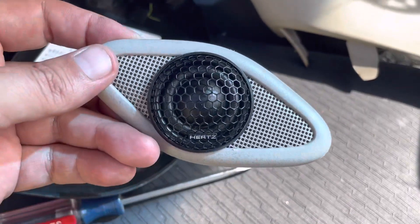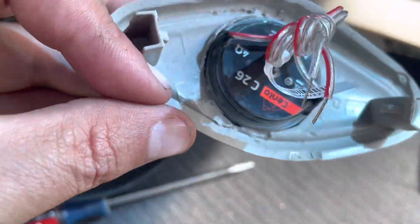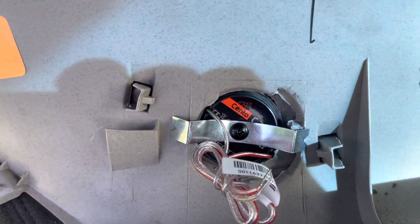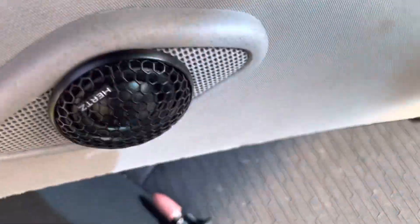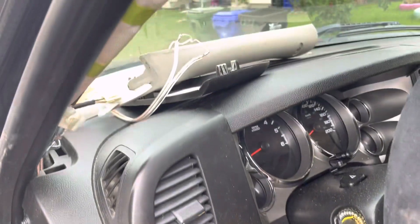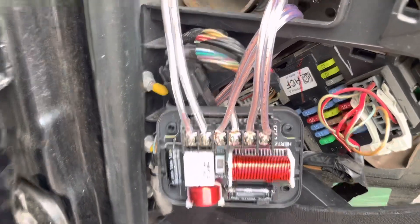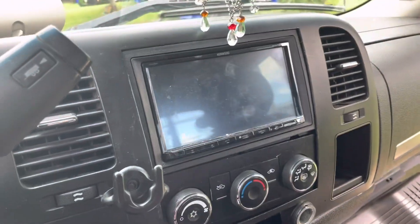I've got it to the point where it just snaps right in and holds itself there. The other thing to add is the little retaining bar that comes with the kit — the screw goes in here. You can see the retaining clip supplied with the kit; it's mounted and not going anywhere. Just need to solder the connections and put it back in. The crossover is mounted in this little side panel with the fuse box, and I've got the wire running under the dash that'll go over to the head unit.